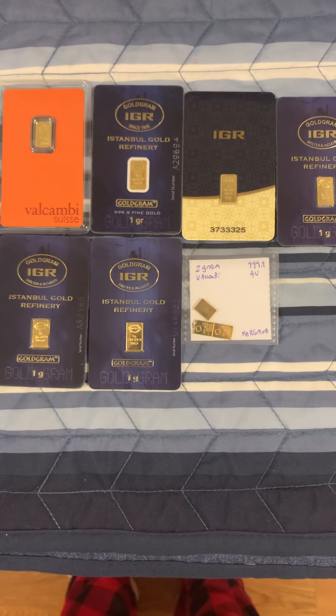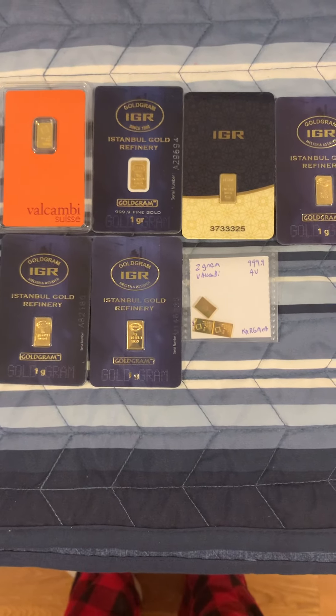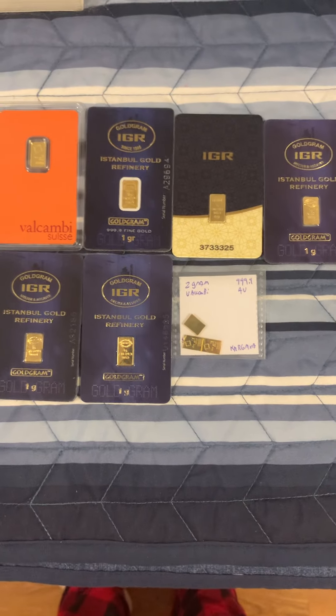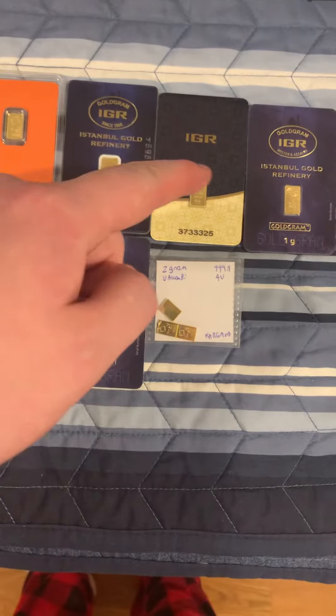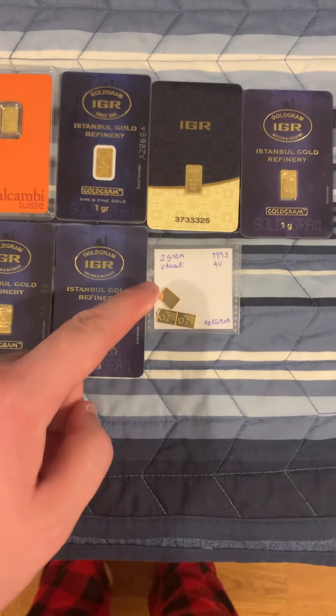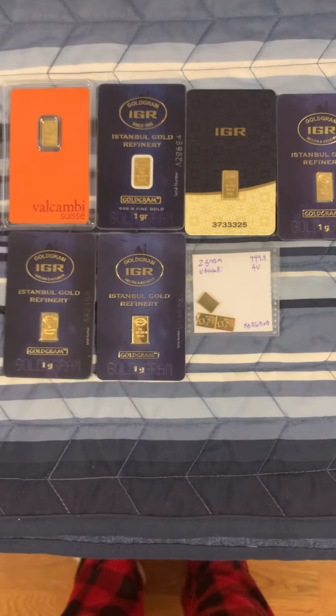Hey there guys, it's Jersey, and we're going to have a little bit of a gold sale. So as you see right in front of us, we have 1, 2, 3, 4, 5, 6, 7, 8, 9 grams of gold.